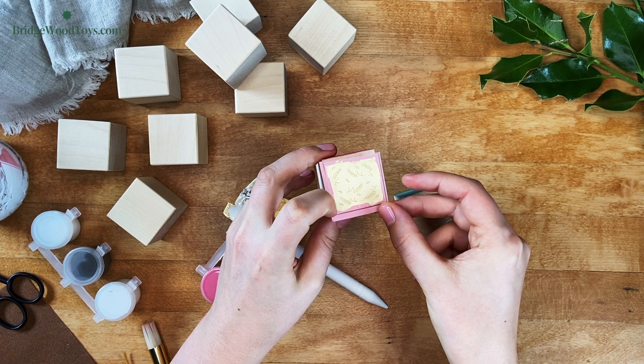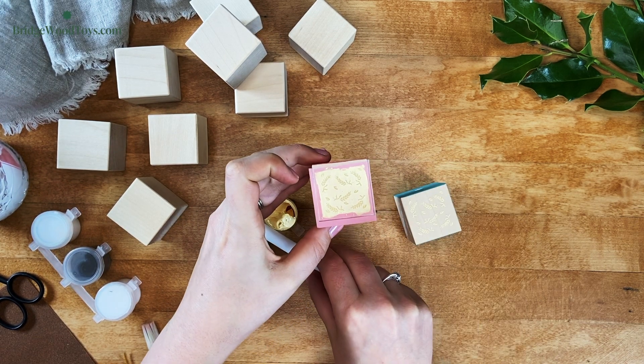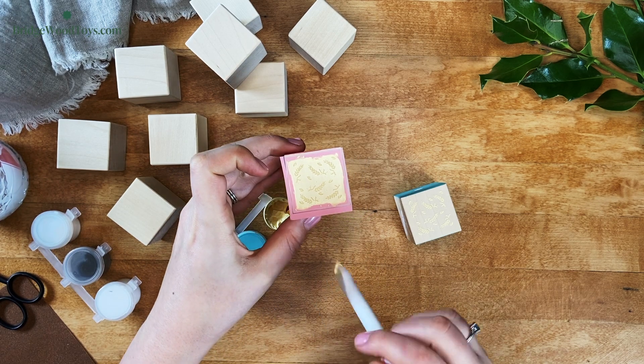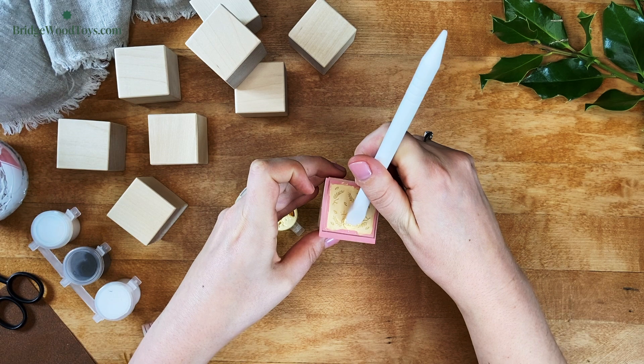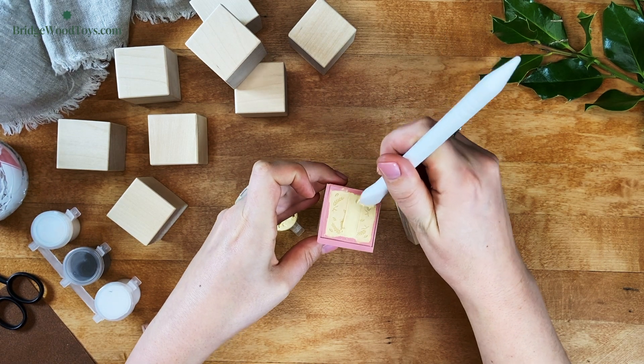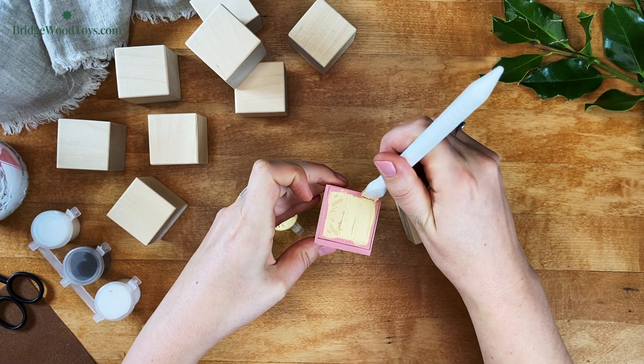You can either reuse the same stencil or cut out a fresh one. If you are reusing the same stencil, it's very important to make sure the stencil is completely dry. If there's any dampness, the paint will leak out and cause a halo effect on your image.